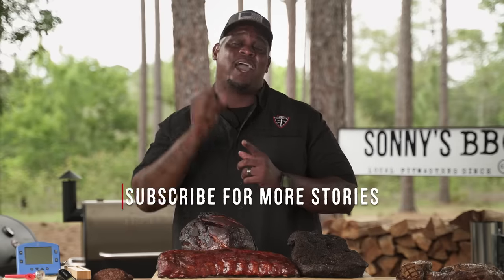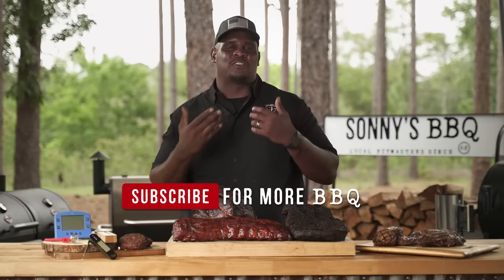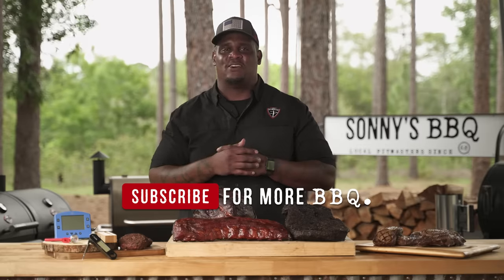Please make sure you like, comment, and subscribe — and hit that notification bell. Whenever something comes up or a new video comes up, you're going to see my smiling face or one of my colleagues. I'm Sonny's Barbecue Pitmaster Shannon Snell. I'll see you next time.